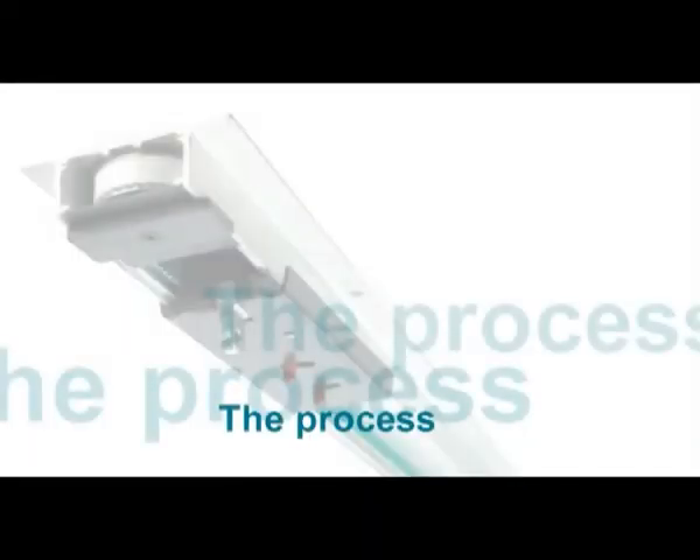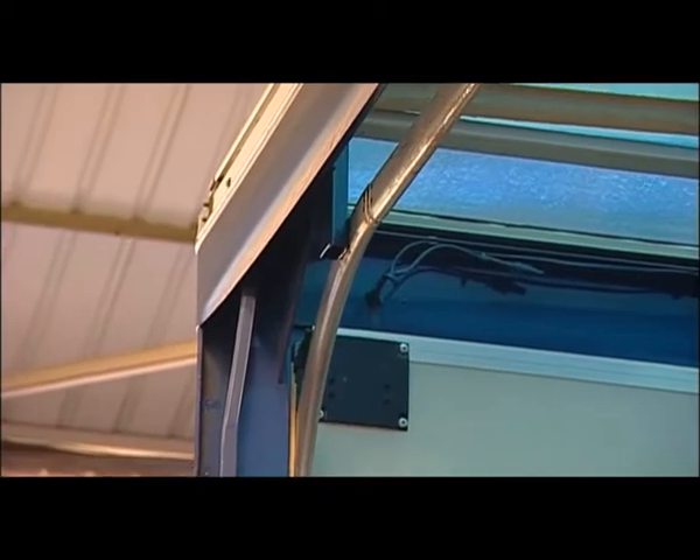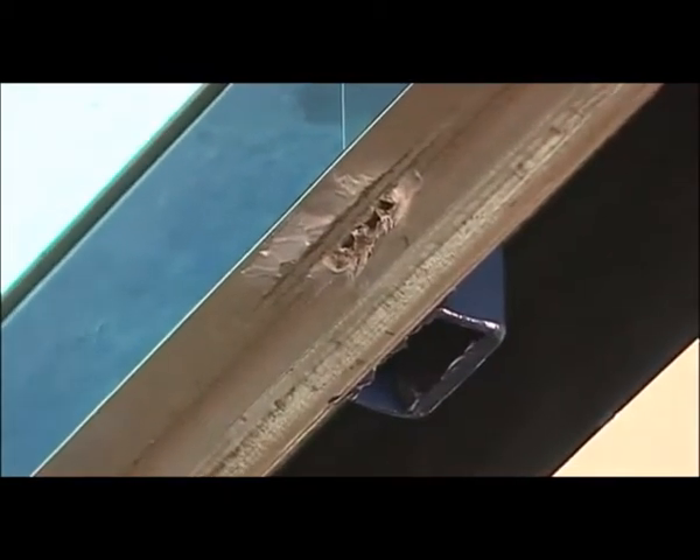It is essential that the door tracks fitted are properly aligned for the door to have a smooth, free-running movement. Particular attention should be given to weld track joints, with all inside welds dressed off to ensure the smooth running of the door.